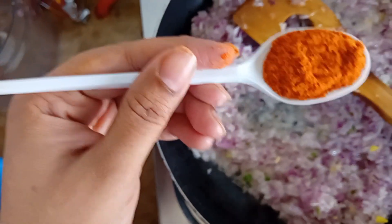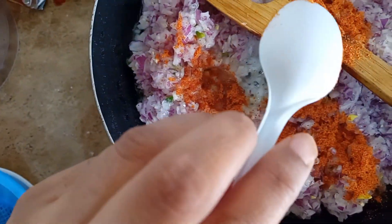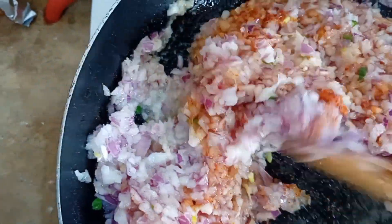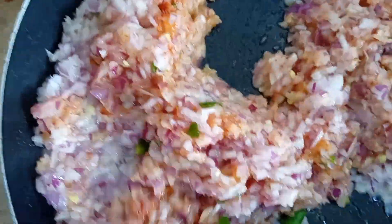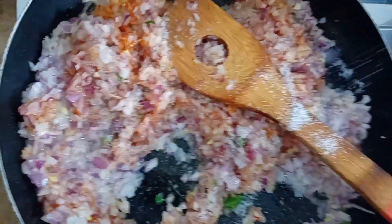We will cook until the water is dry, then add 1 tablespoon of chicken tikka masala. We will add salt to taste — about 1 teaspoon of salt in the pan.